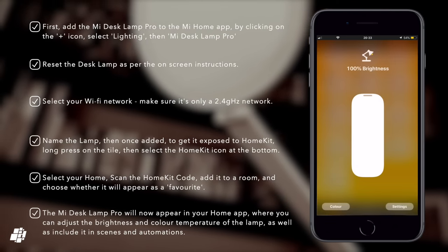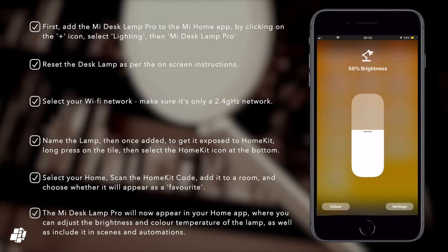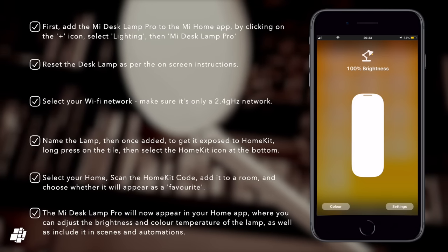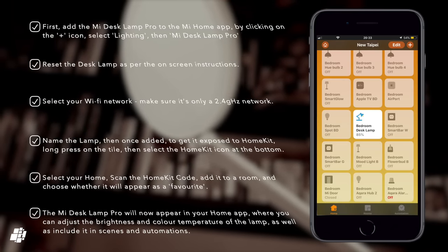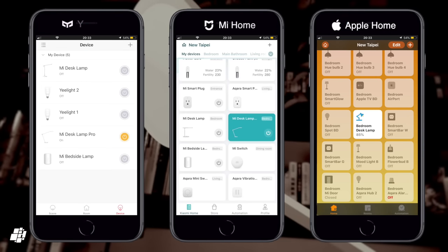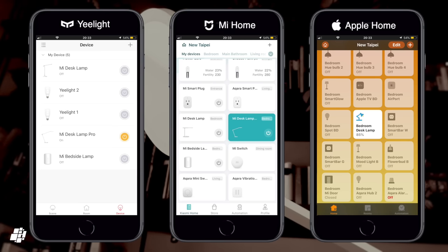As it's now exposed to HomeKit, just like any other device you get control of the brightness, colour temperature, along with the ability to add it to scenes and automations. In addition to the lamp being exposed to HomeKit, it can also be controlled in the Mi Home app where we first set it up, and it can also be controlled via the Yeelight app which allows for Amazon and Google integration.